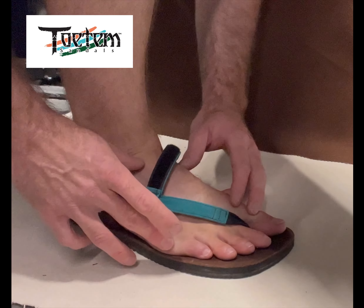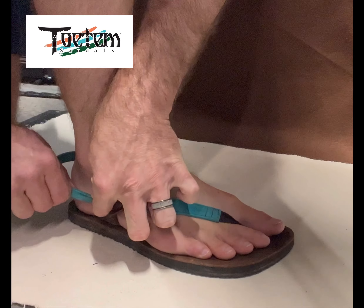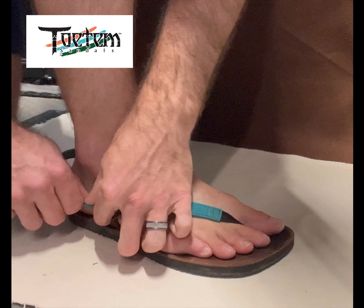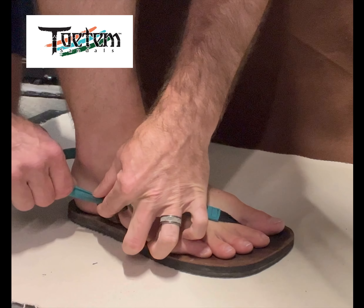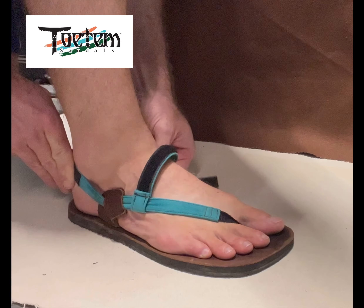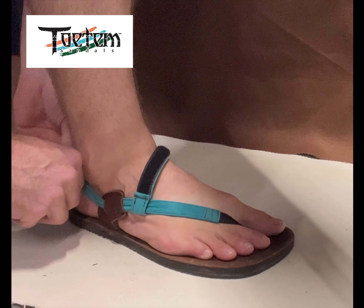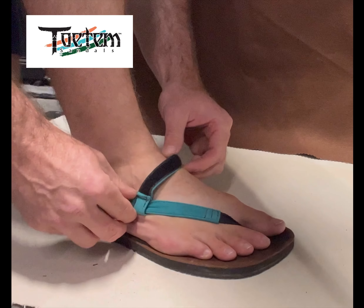Place your foot, weight it, and then we're going to do the same thing. Set my tension, grab my heel strap, pull that strap through as hard as you can, set the tension, pull this through. Now you're setting this strap here.